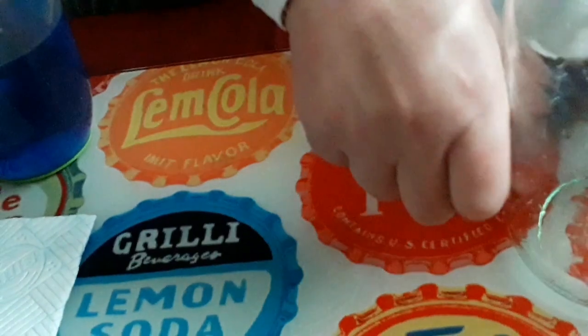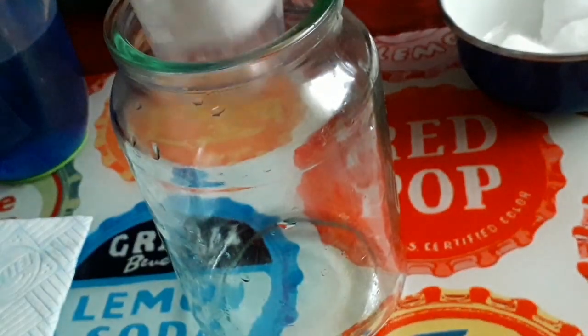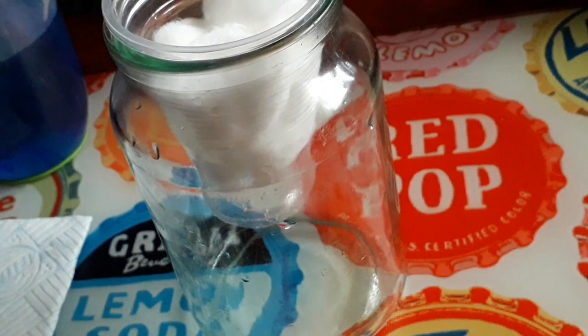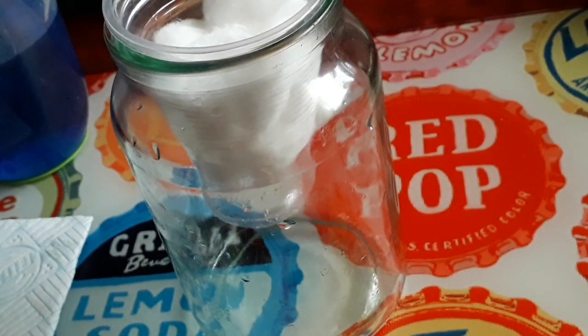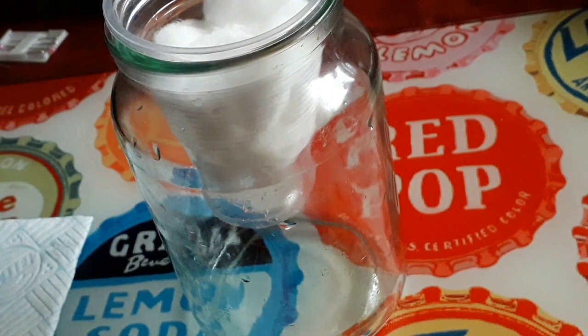We take our glass jar and we put in our plastic cup and our cotton wool balls that are our clouds, and then we start to pour in the water.